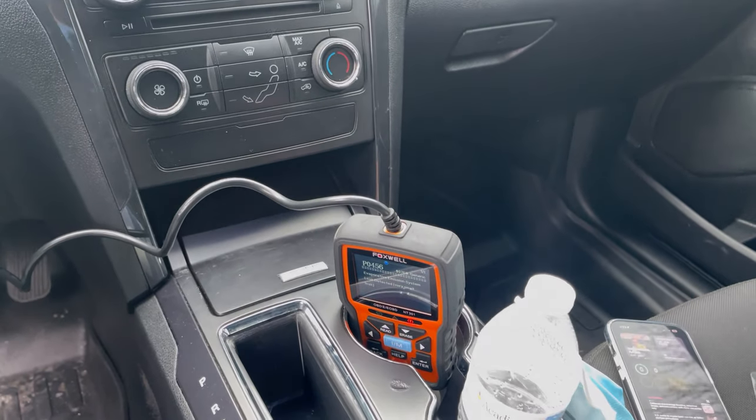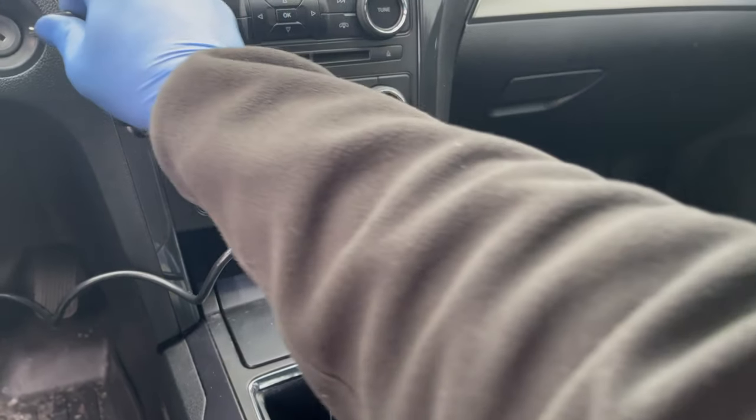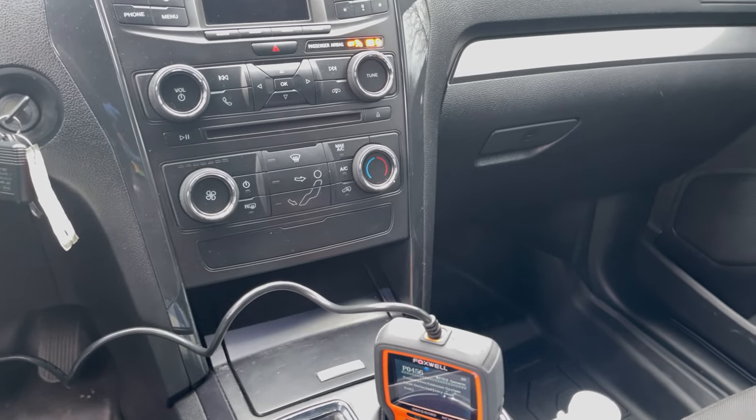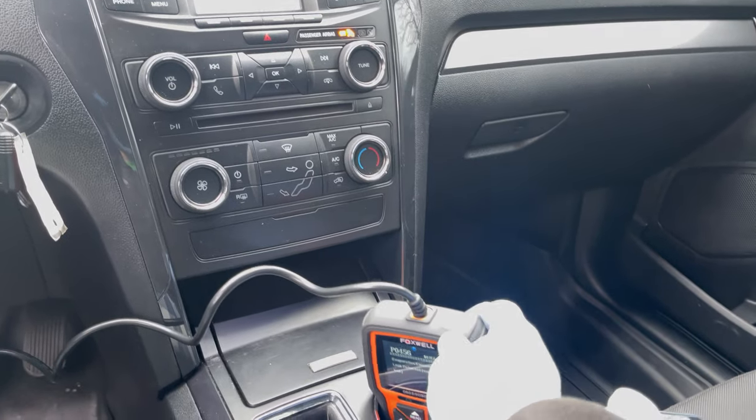Now that we've changed the EVAP valve, we'll turn on the car. The code should still be there, so we'll clear the code with our reader.